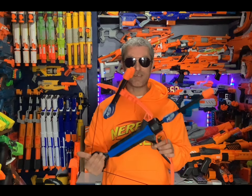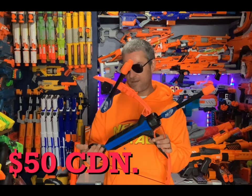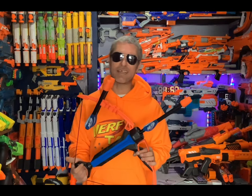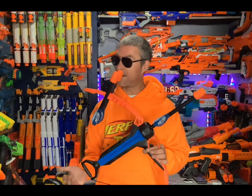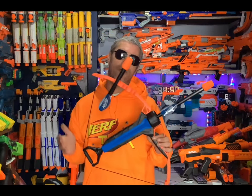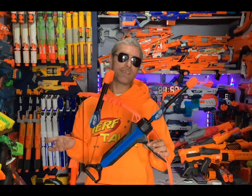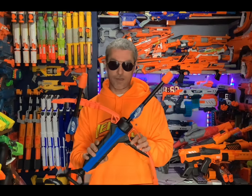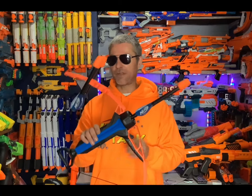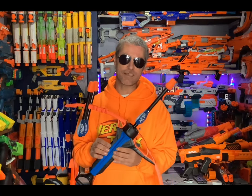The thing is guys, I paid $50 for this bow and arrow set, and I really wish I didn't. It's cool that it's a bow and arrow, and it's cool that it's Nerf, but $50 for this? You can have a lot of fun with it, I get it, but for $50? There are way, way better Nerf things out there for $50. Don't do it.